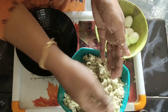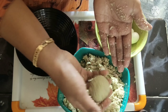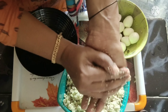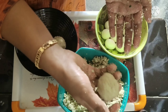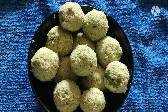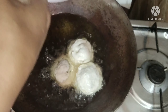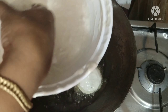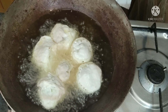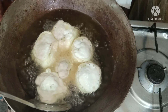Add a bowl. I will fry it in a small bowl. Put the rice in the middle.